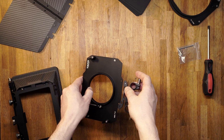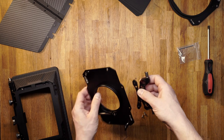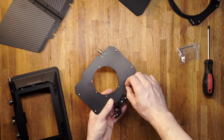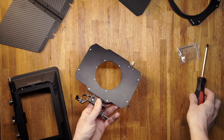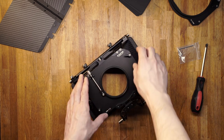Attach the 15 mm rod support to the clamp-on attachment, then screw the clamp-on attachment to the matte box body.